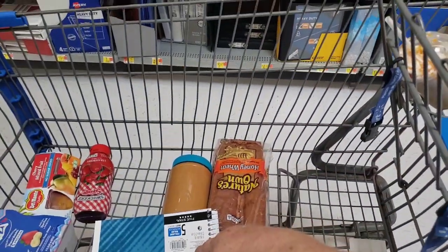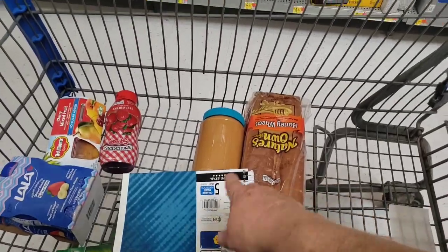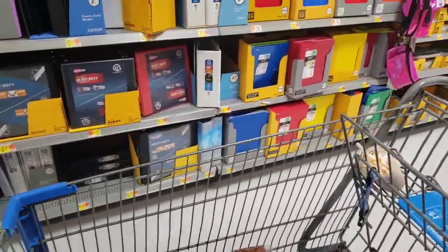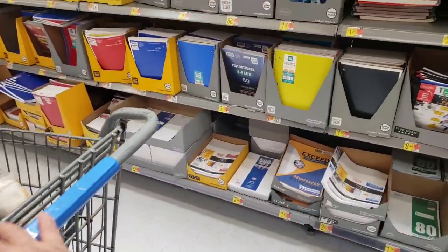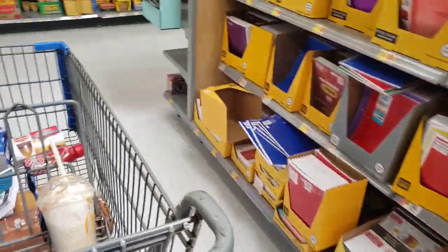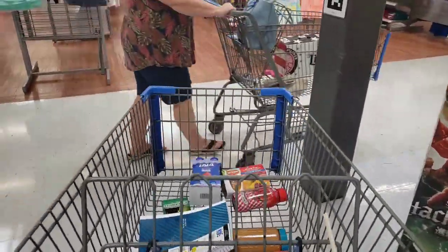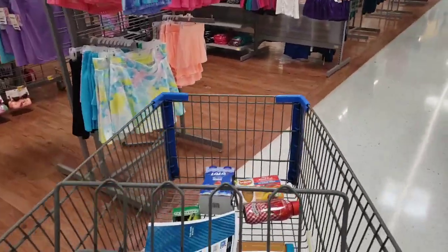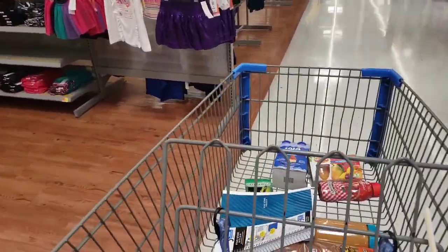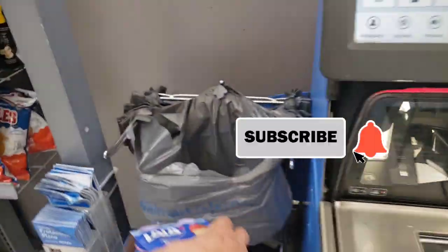I couldn't find a three-subject notebook — they only have one-subject and five-subject. I picked up the five-subject, scanned it, and it is going to give me back the $4.74 that they said they would refund, so it did match. My phone's dying though, so I'm going to check out with what I have, go charge my phone, and then come back in and finish. I'll film until it dies.